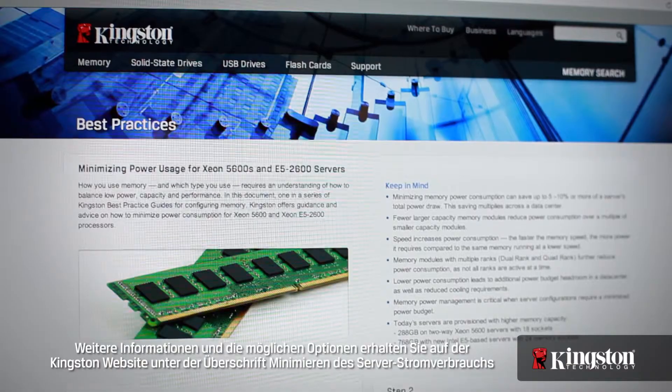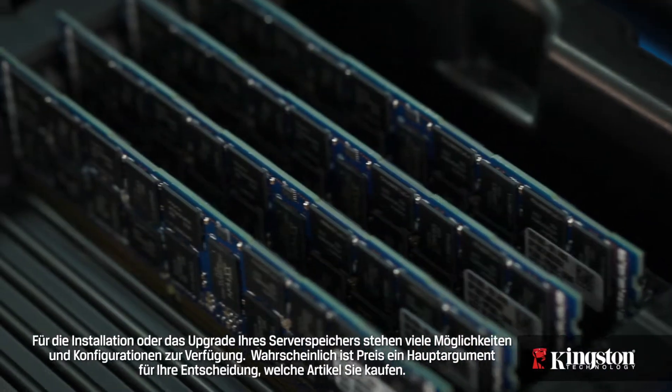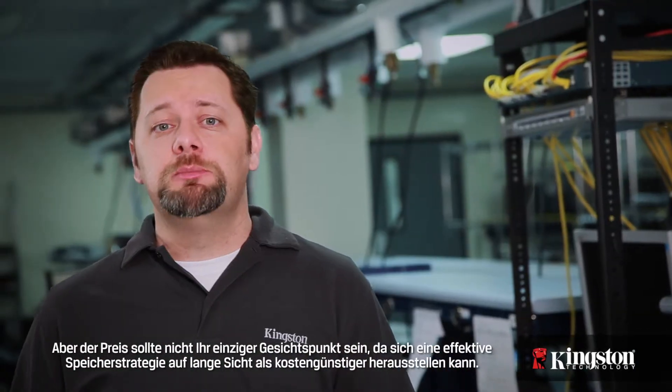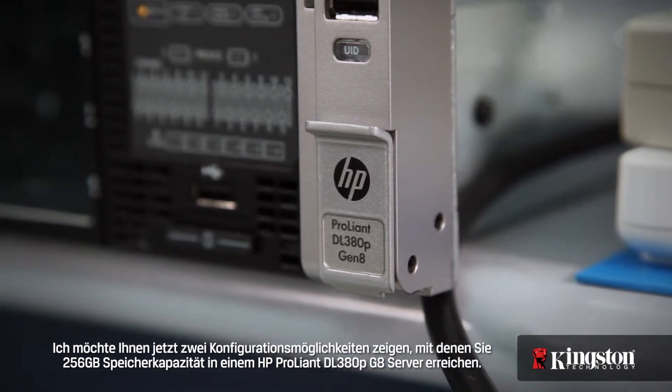For more information and available options, please refer to the Kingston website and the paper entitled Minimizing Power for Server. When it comes to installing or upgrading your server with memory, there are many options and configurations available. Price is usually the first thing you look at when making a decision about which parts to buy, but price should not be your only consideration, as an effective memory strategy may prove less costly over the long term. In this demonstration, I'll show two configurations designed to achieve 256 gigabytes of memory in an HP ProLiant DL380P G8 server.